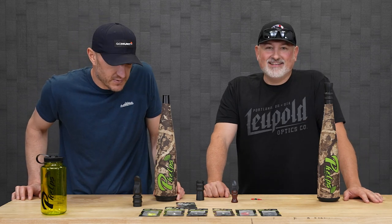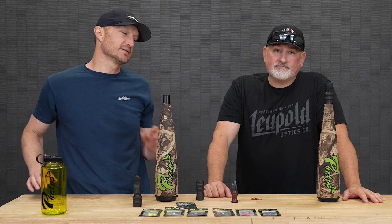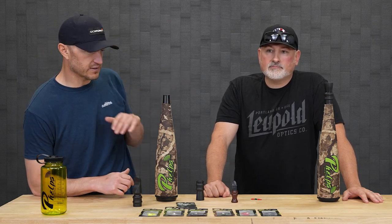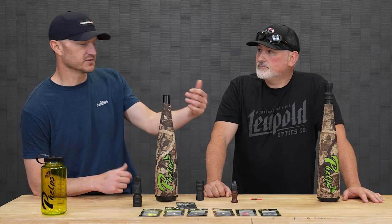So we wanted to run through and do a video on how to select the right elk call for you. We get tons of questions, I'm sure you guys do as well, about what call to pick. First and foremost, I think what we want to touch on is the different types of elk calls that you guys make. We've got some calls laid out in front of us. Give me a quick 30-second tutorial on the different types of calls, what they're called.